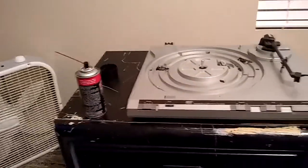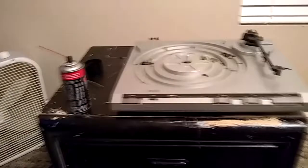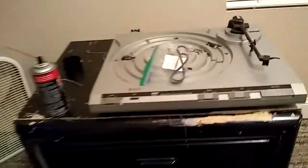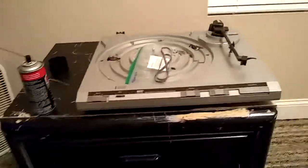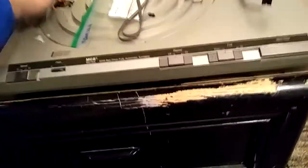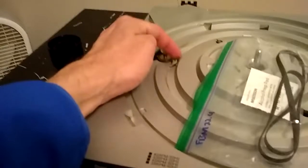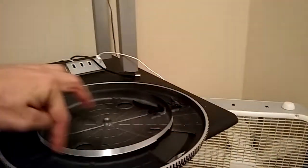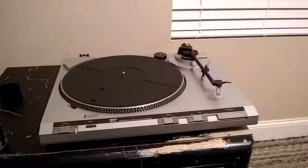The next thing I need to do is put the belt on. What's nice is they include an alcohol prep pad with IPA. The idea is that while the motor is spinning, you put the alcohol pad against the inside of the drive pulley while it's spinning to clean the gunk off. Then you do the same for the outer diameter of the platter wheel where the belt actually sits.